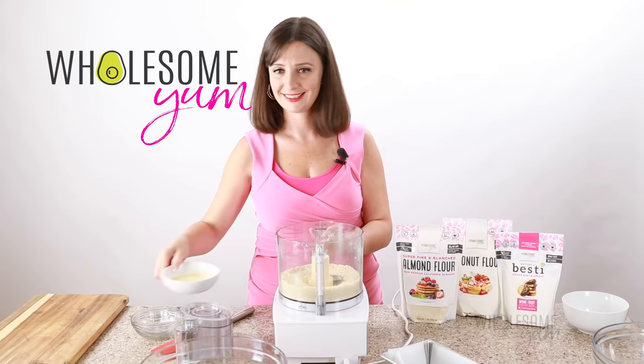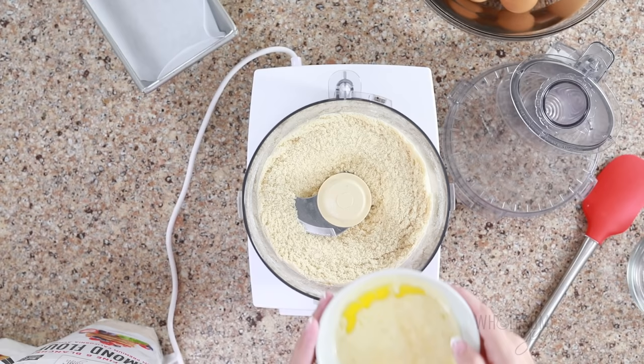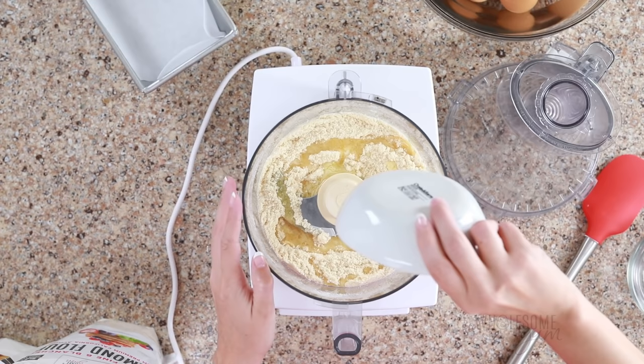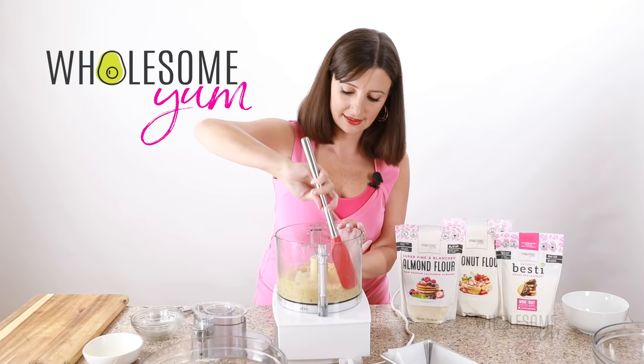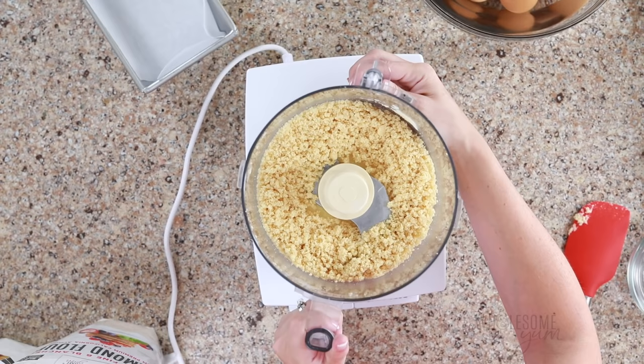Now we're going to add the melted butter to the food processor. Coconut oil is also a fine substitute for the butter — feel free to swap that out for a dairy-free option. Pulse again until we get a crumbly texture. Watch for ingredients sticking to the side of the food processor and use a spatula to get any of those off. Set this aside for now.